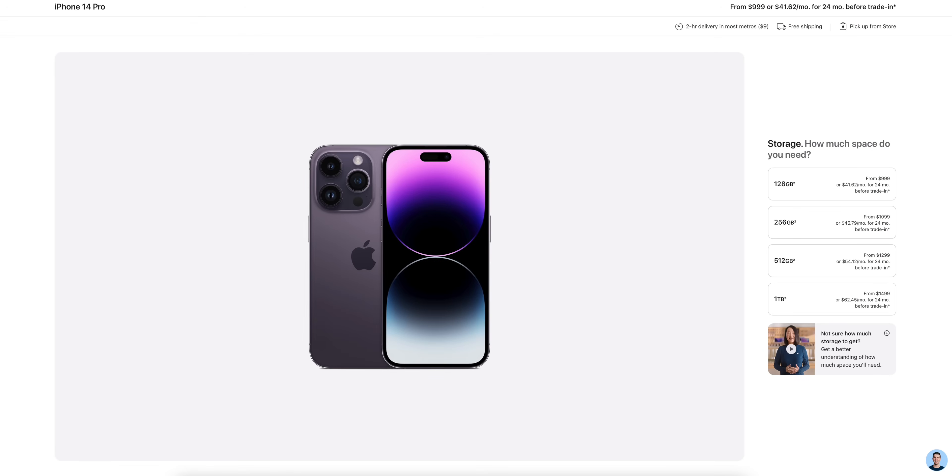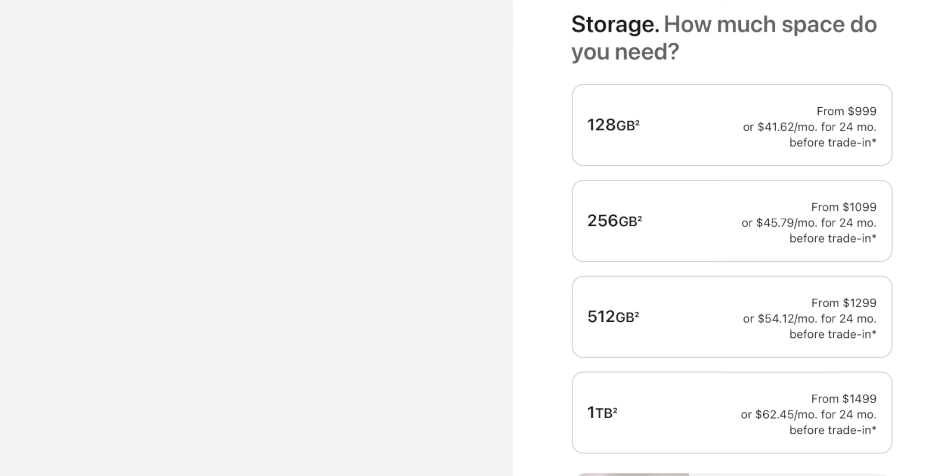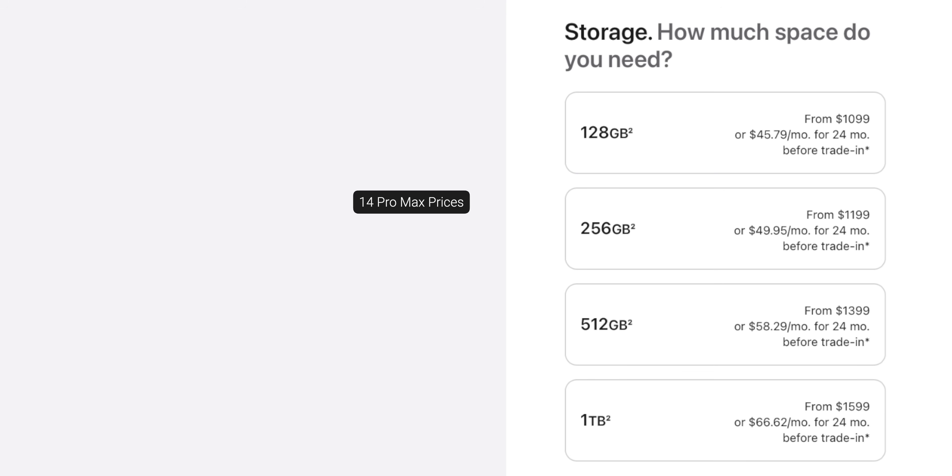The 14 Pros are the same price as the 13 Pros this year with an additional option. So we have $999 for 128GB, $1,099 for 256GB, $1,299 for 512GB, and $1,499 for one terabyte.